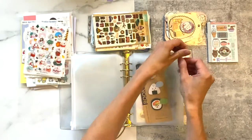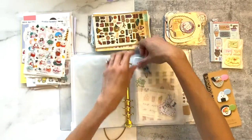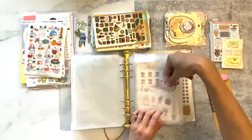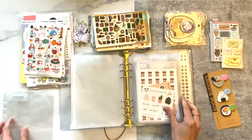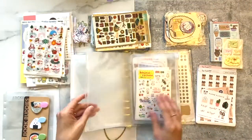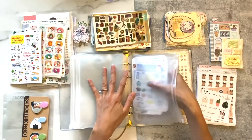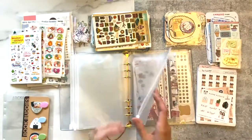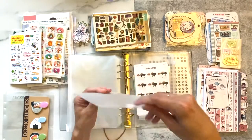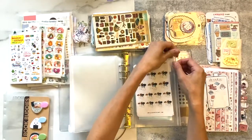I started out by emptying every single folder. I noticed one of the folders was actually upside down, so I swapped that around for a complete fresh start. This folder is amazing for storing and organizing stickers, however if you overstuff it, it becomes a little clumsy and hard to flip the pages — which is why I needed a sticker decluttering slash organization session. It was really therapeutic, actually.